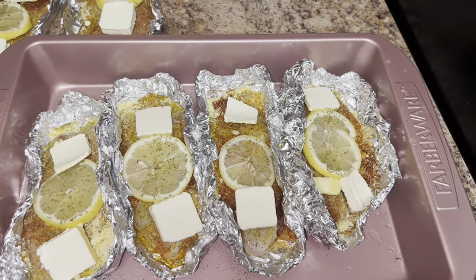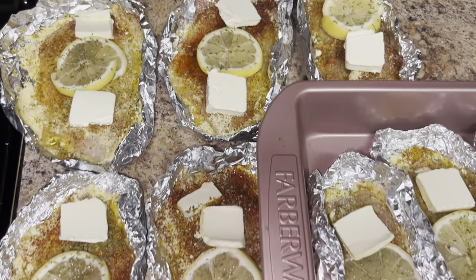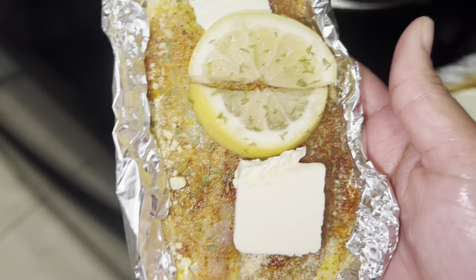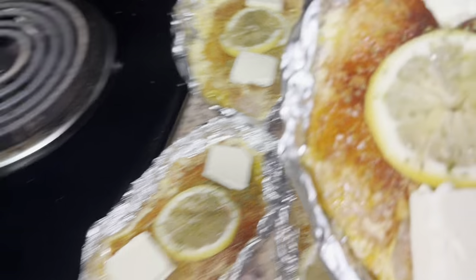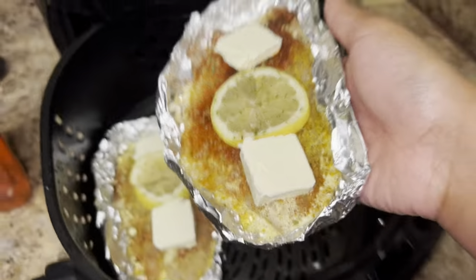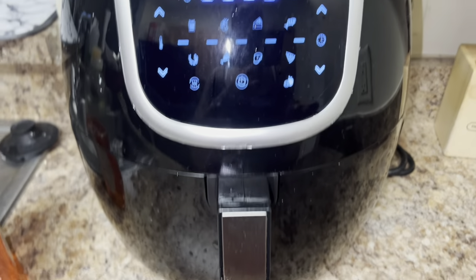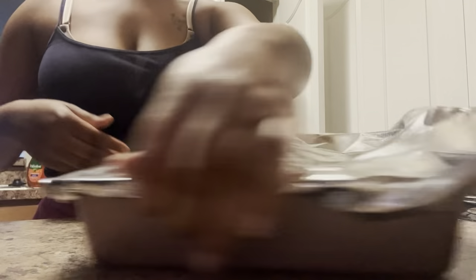And voila — you've got eight to nine pieces of fish that are already pre-seasoned and ready to go inside the air fryer. I'm gonna pop two in there at a time. If you have an air fryer all you have to do is press the fish button and it'll automatically go off — for me that was about 15 minutes at 325. Now I'm just going to wrap up the pre-seasoned fish and place it in the refrigerator.